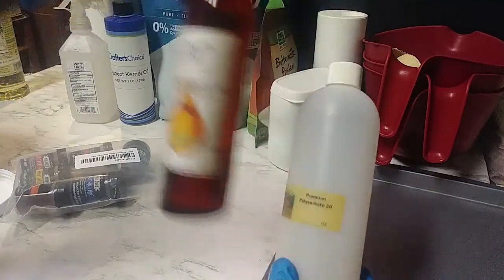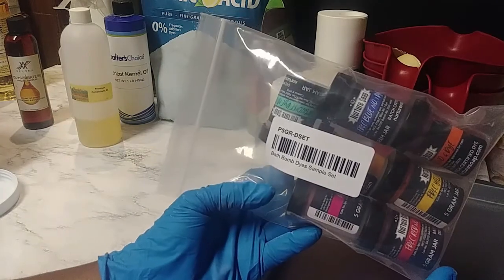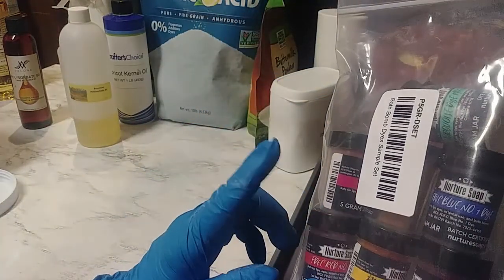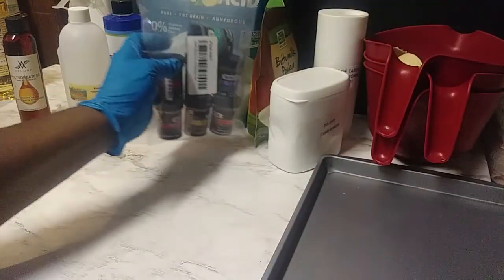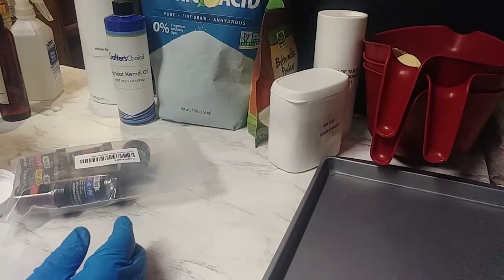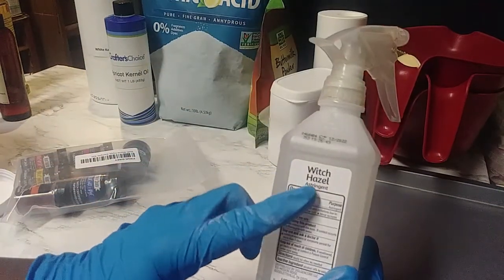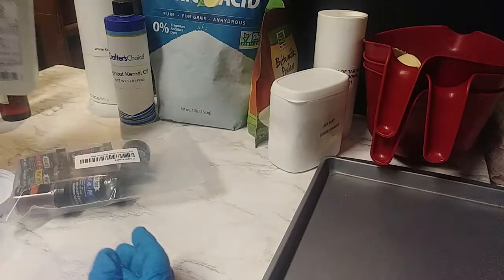I'm going to be using some polysorbate 80, which is a must if you're doing resale — it helps to disperse the oils and keeps the rings out from around the tub. I have here from Nurture Soap a certified bath bomb dye. It doesn't take a lot, just a little bit. For my wet agent I'm going to be using witch hazel. You can use alcohol or water, but I'm using witch hazel today.